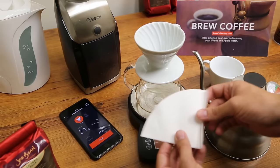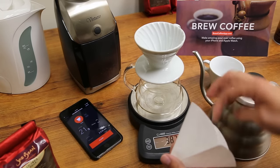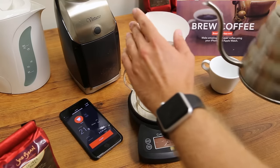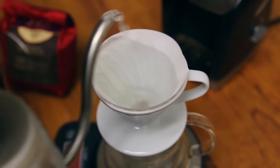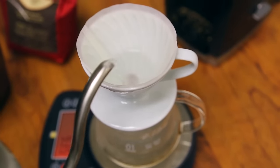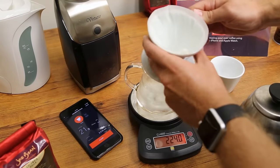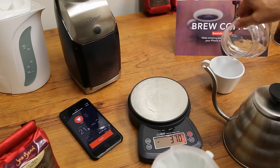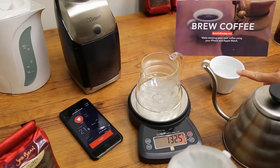The next thing we're going to do is take our filter, crease it where we have our stitching here, and then open it up and plop it right in. Now that I have my water hot, the next thing we need to do is really just heat up our carafe, heat up the Hario vessel, and get some of the paper taste out. If you want to know what I'm talking about with the paper taste, just taste the water that is going to come out of this and you'll know what to look for. Most people can't detect the paper taste if they just taste the coffee, so if you want to see what it tastes like, taste this water.